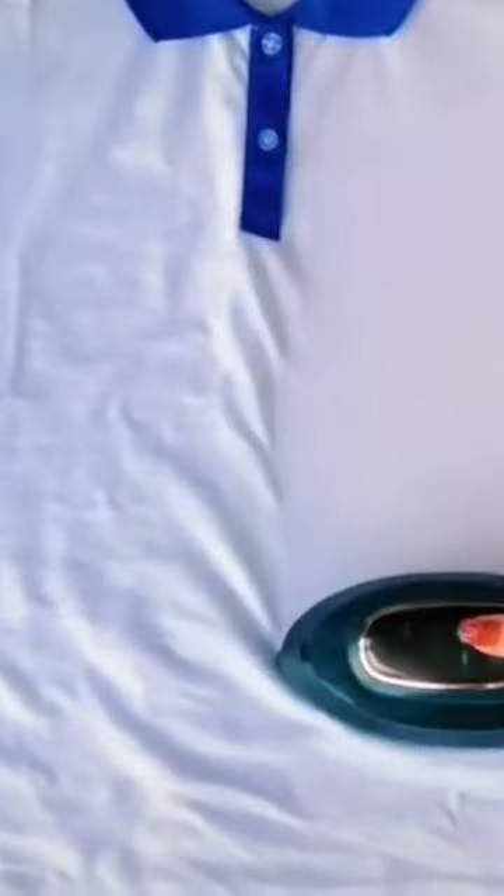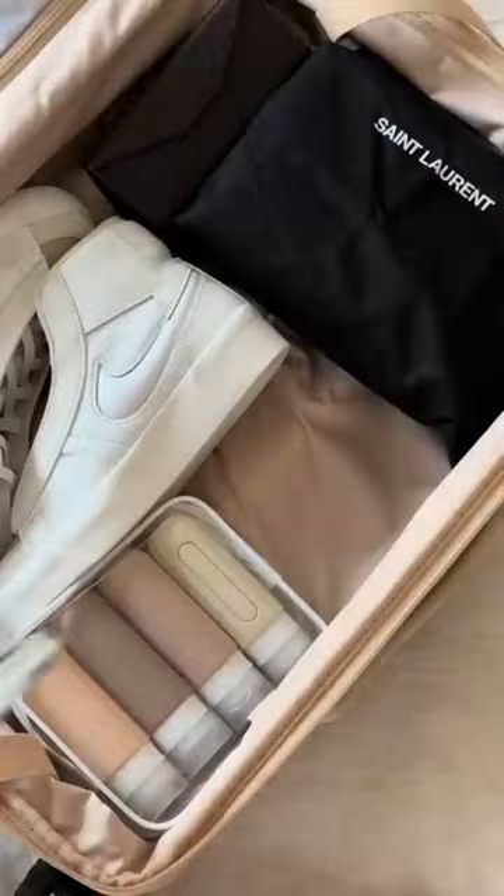Switch between wet and dry ironing modes to suit your needs, and enjoy the convenience of the foldable handle and compact size for easy storage and portability.